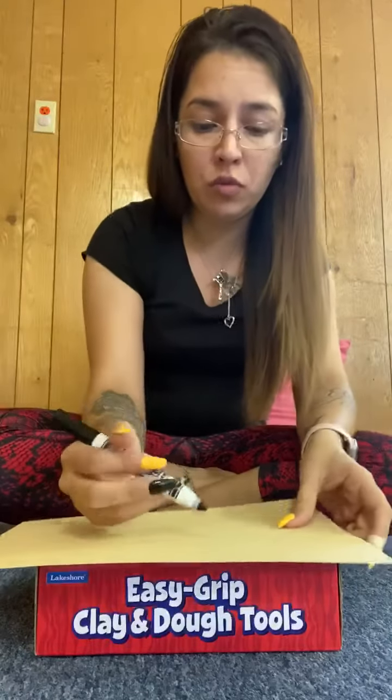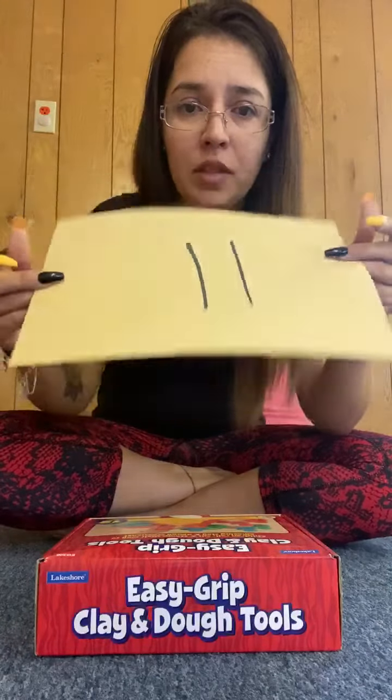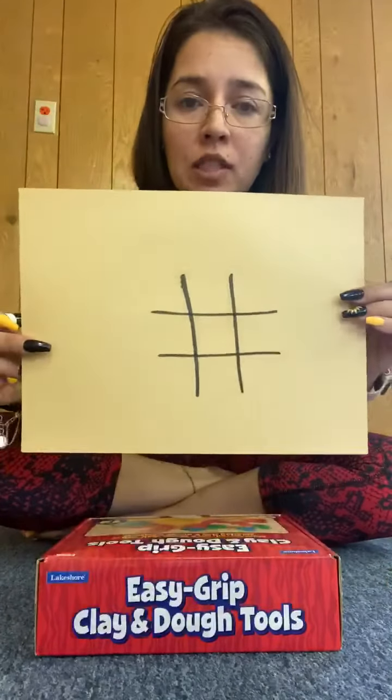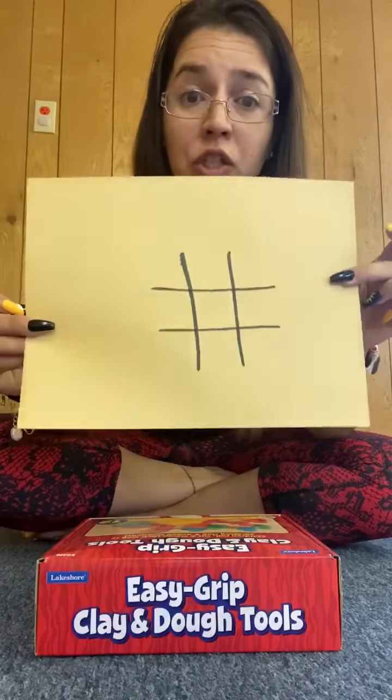What you will do is draw two parallel lines down just like this on your paper. Then lay your paper down and draw another two parallel lines the opposite way. And you have your X and O board, known as your tic-tac-toe board.